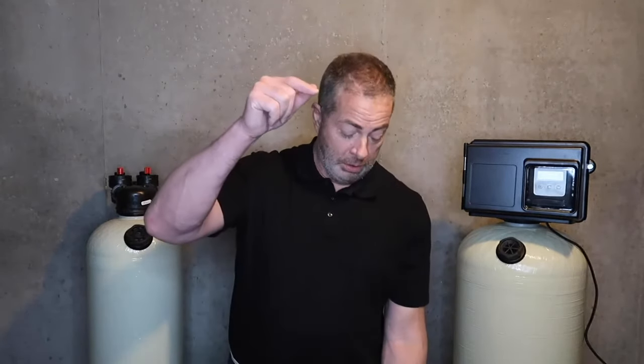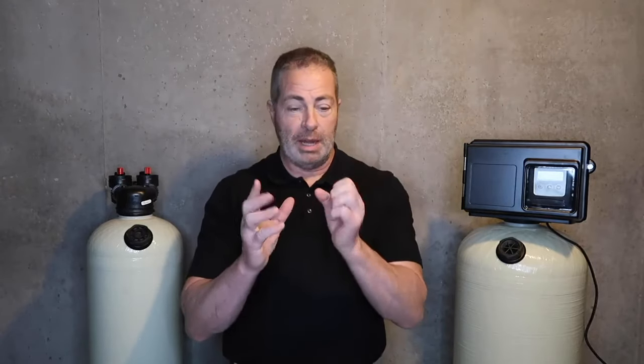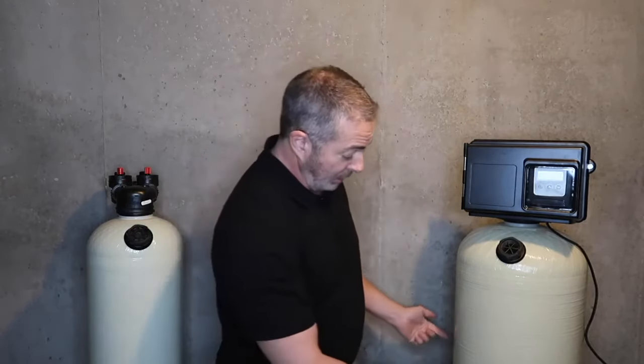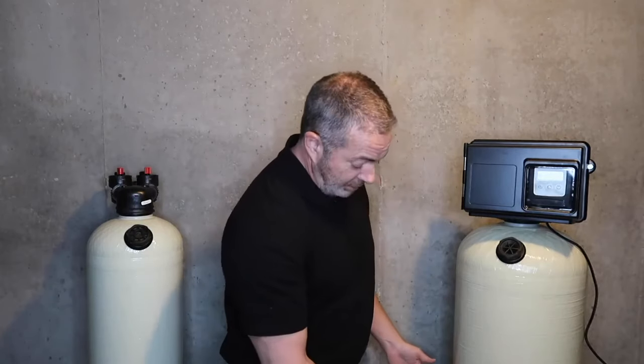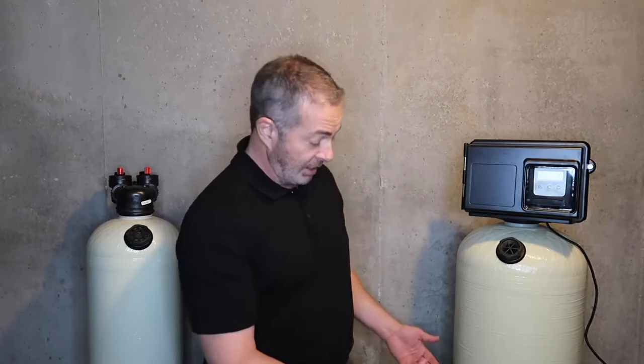Whereas with the gravel bed, you have a long distributor tube and a basket with slits cut in the bottom — it's about the size of your fist. The Vortec plate is in the bottom of this unit, which eliminates gravel, and it's the entire diameter of the tank with slits cut in a specific manner.